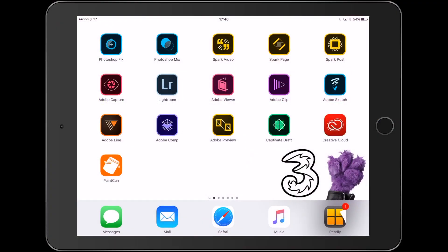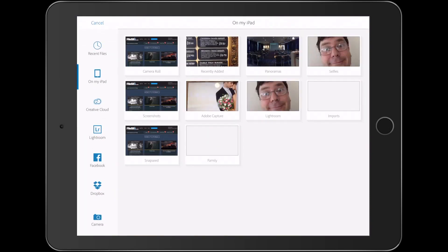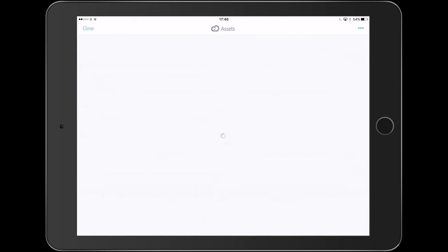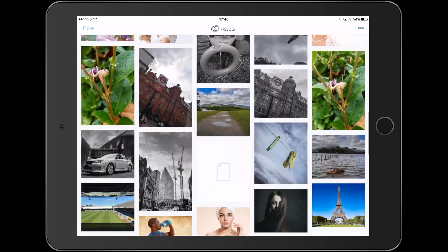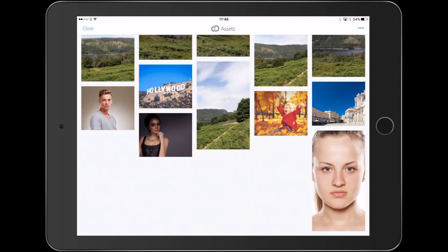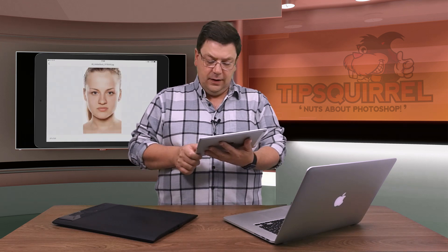Here I am on my iPad. Thanks again to my friends at 3 for their support of this series. I've got Photoshop Fix up at the top left-hand corner — I give that a tap. Now I need a new project so I'm going to tap on the plus on the left-hand side, then go over to Lightroom because I've got a load of images synchronised through Lightroom there. I scroll all the way down to the bottom and there's the image that I want to start retouching. I'm going to open the file.